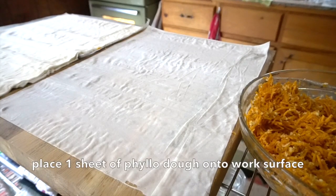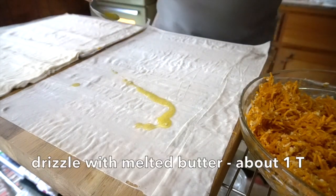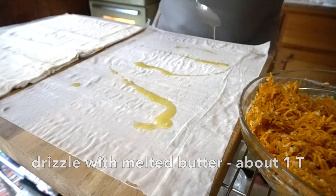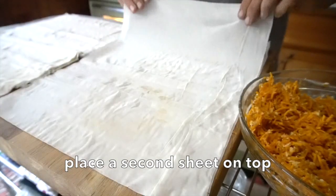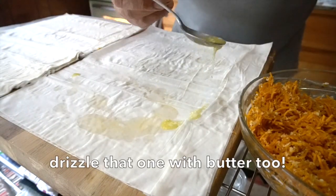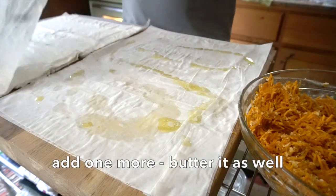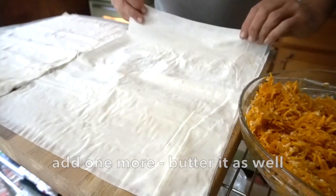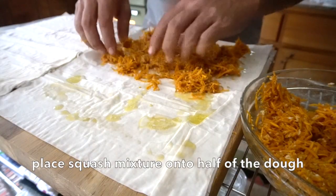Melt three quarters of a cup of butter. Carefully take the first sheet of phyllo and lay it next to the stack. Take the butter and just drizzle it over the top. Go back, take a second sheet of phyllo, drizzle more butter — maybe go in the other direction. Take a third sheet, lay it on top and drizzle. Now take a little bit of the filling and spread it out across half of that surface, nice and evenly.